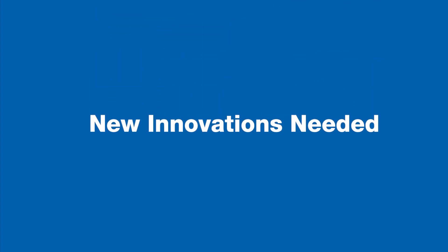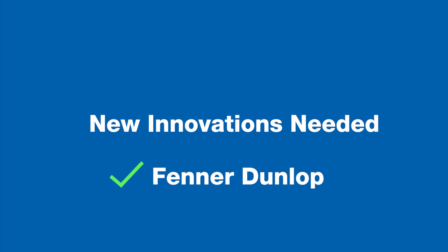Overall, it is clear that there needs to be some innovations in the belt splicing process, and Fenner Dunlop aims to provide a solution.